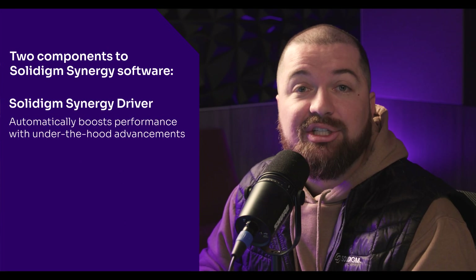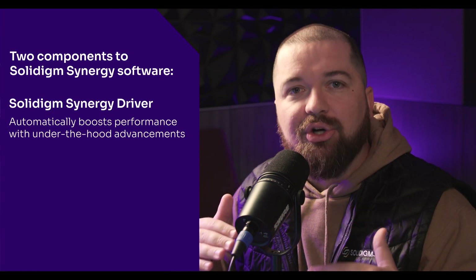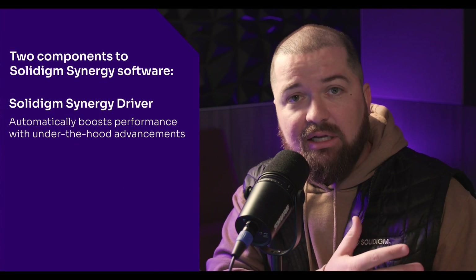There are two components that make up Solidime Synergy software; both are optional, but we highly recommend them. The first is the Solidime Synergy driver, which automatically boosts performance by making under-the-hood advancements between the connection of your Solidime SSD and your PC.